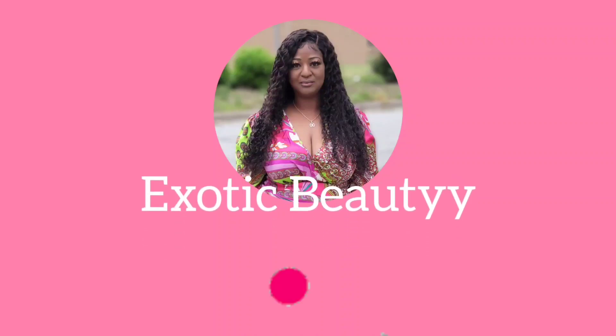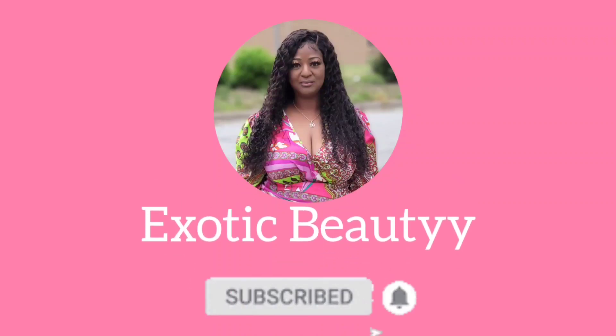Ladies and gentlemen, get your bags up! Welcome back to my channel. If you're new here, hey girl hey — make sure you go ahead and tap that subscribe button. Today is going to be another unboxing.